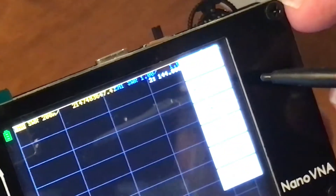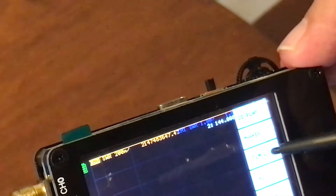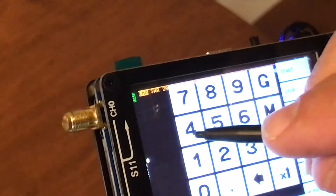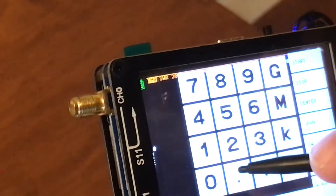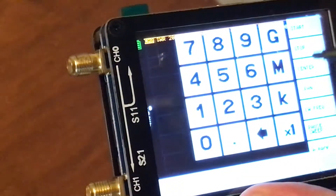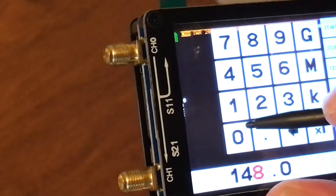You touch your screen to navigate. Go to stimulus, set your start frequency to 144 MHz because we're doing the two meter band, and set your stop at 148 MHz. There you've got it set.